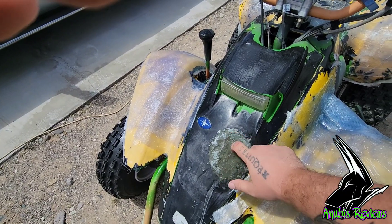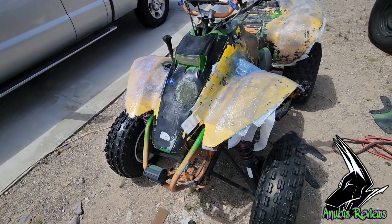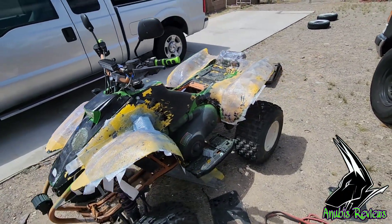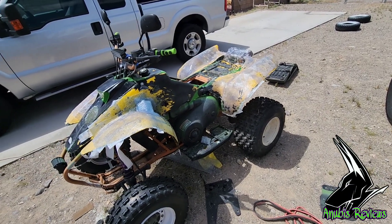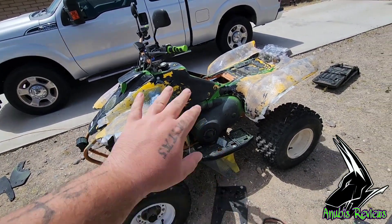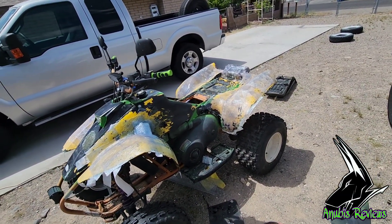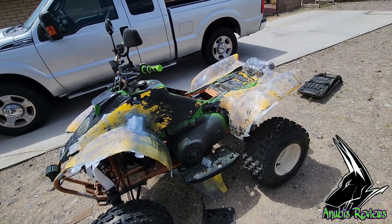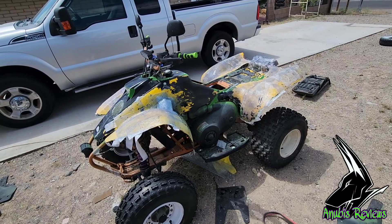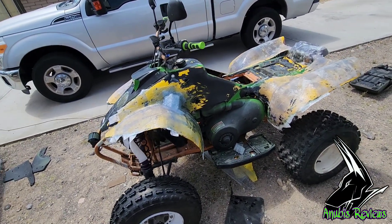I got my hole here that's all filled in, still gotta go at it with a sander and everything. I might have to wait until next Friday to do that because I need to buy a new orbital sander. Right now I'm just using the grinder and the grinder's way too aggressive. The dremel's too small, so I gotta go at it with an orbital sander.